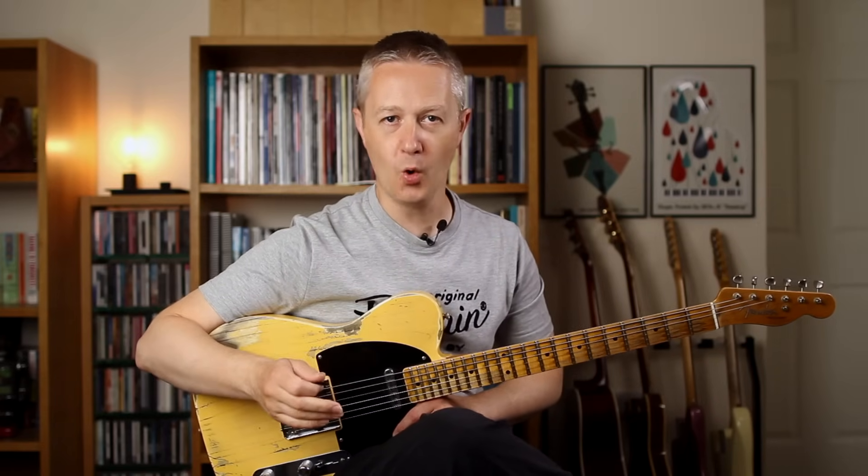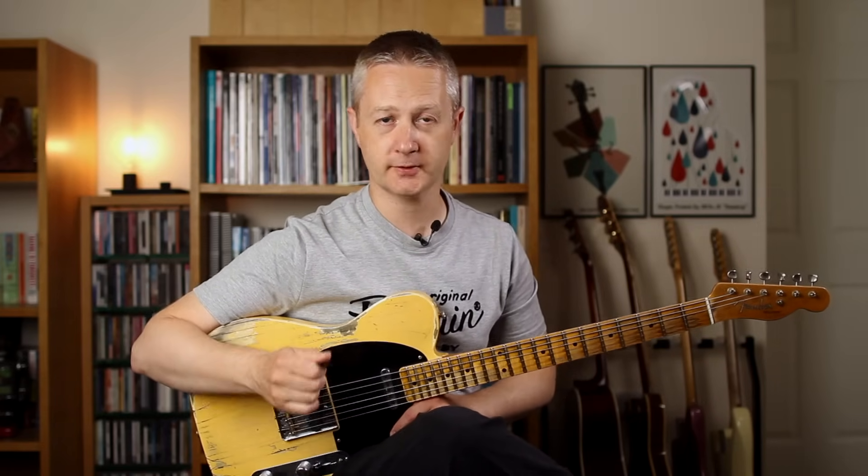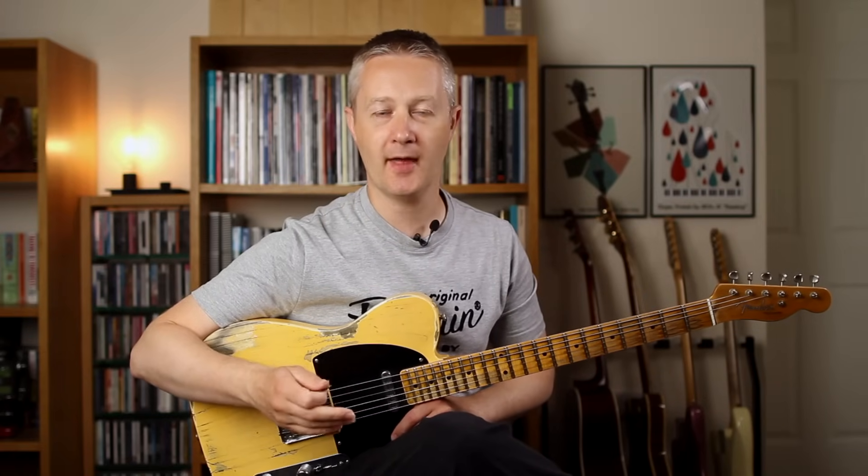What you'll find in hybrid picking is it's often used for playing chords or for playing banjo rolls. The question most people normally ask is why hybrid pick at all, and there are two main reasons for this. Firstly it means you can play notes on non-adjacent strings — strings that don't sit next to each other — and secondly it means you can work out those banjo rolls which are normally based on a pick, middle, ring finger combination. Let's take a look at a hybrid picking lick to see how it all works.